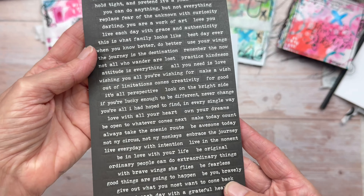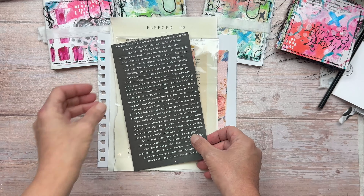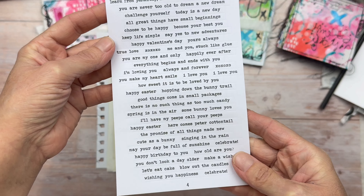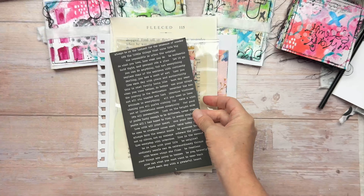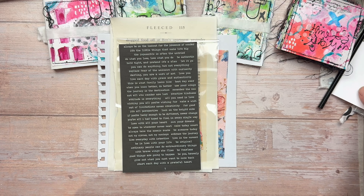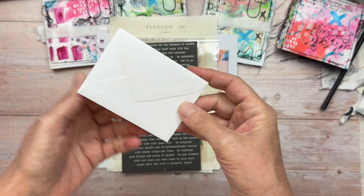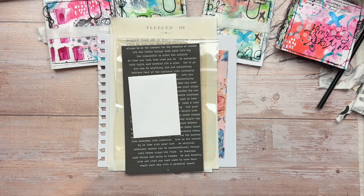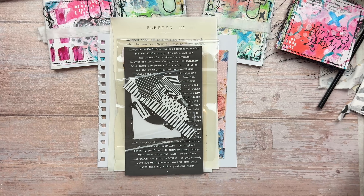There is also a sheet of sentiments. I have these in black with white writing and white with black writing — you will get one sheet; it will either be one or the other. There will also be a white mini envelope which we're probably going to use for some kind of a page extension. And a pack of black and white die cuts — all different shapes and sizes.